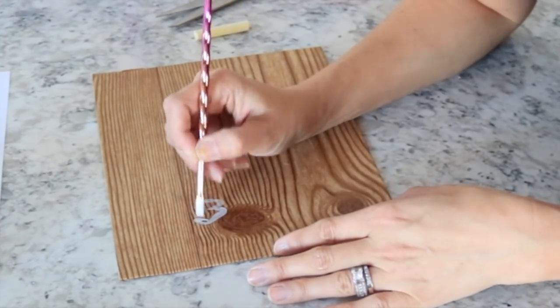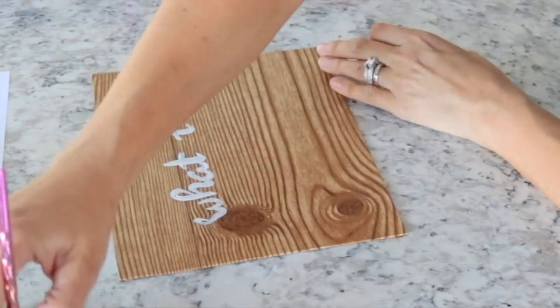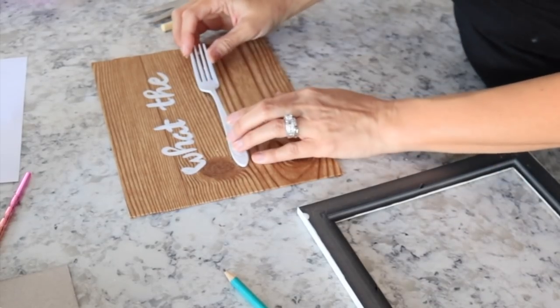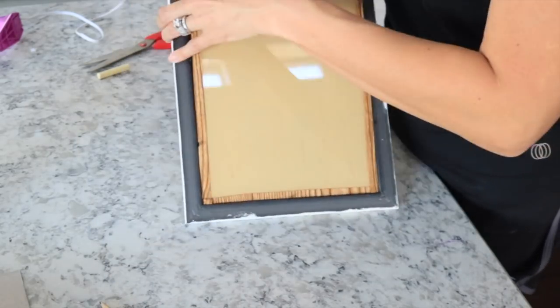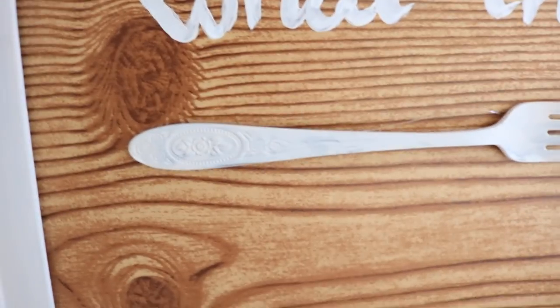I went on my computer, found a font I liked, and wrote out the lettering. I actually tried the pencil transfer trick but it wouldn't transfer on here, so I'm free-handing it — it's not perfect but I think it turned out pretty cute. Once the letters are how you want them, glue the fork on and put it back into the frame. You could use sticky letters or do it freehand however you want — you can totally make it your own.